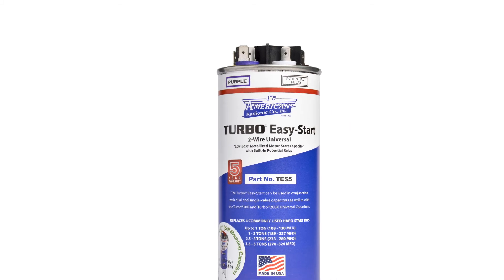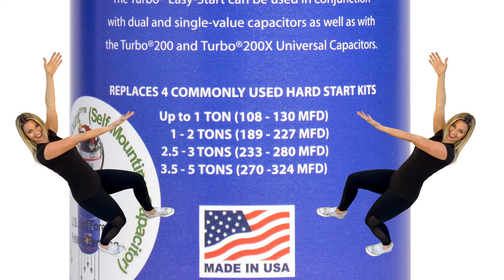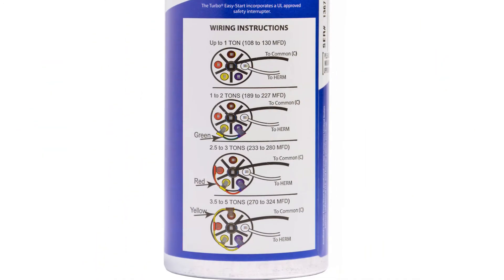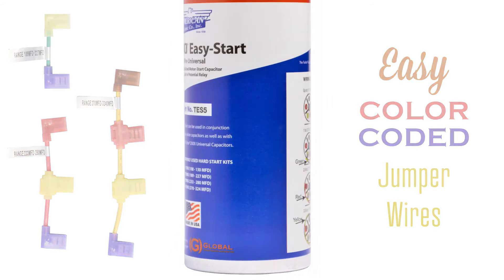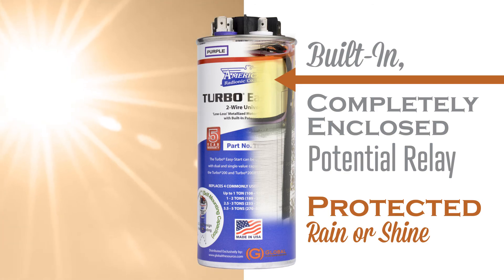Speaking of hard starts, AMRAD's Turbo Easy Start 5 is also truly universal, replacing four commonly used hard start kits up to five tons. The wiring setup is right on the side of the can and the jumper wires are color-coded and labeled for easy installation. The Turbo Easy Start also has a fully enclosed potential relay, protected rain or shine.